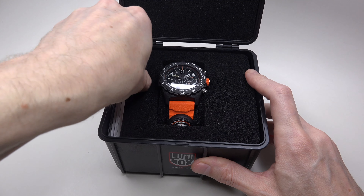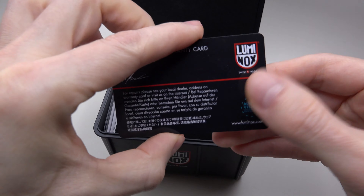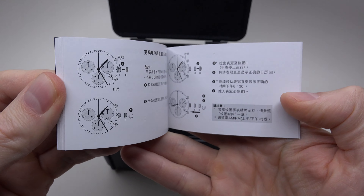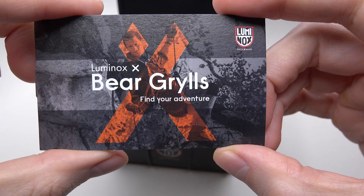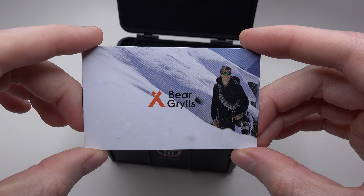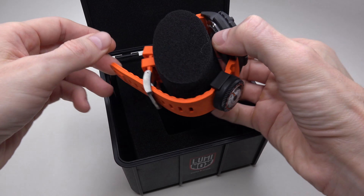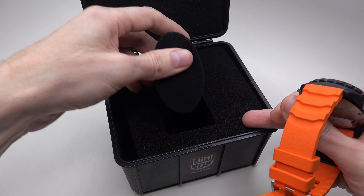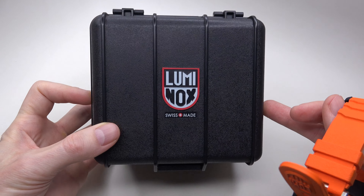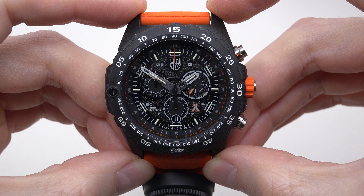First, what we can see inside: it's a warranty card, chronograph how-to-operate instructions, a 'Find Your Adventure' card, and Luminox and Bear Grylls branding. Let's take out the watch. Very nice, simple box. Luminox. Finally, we can see the watch.